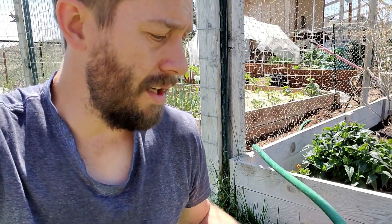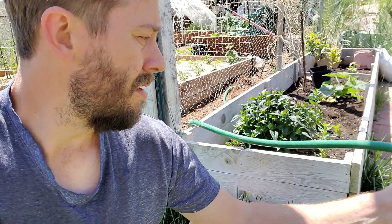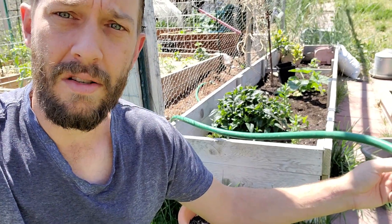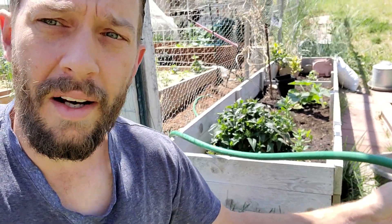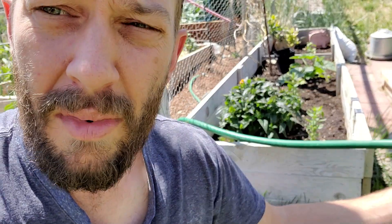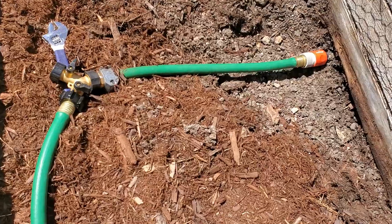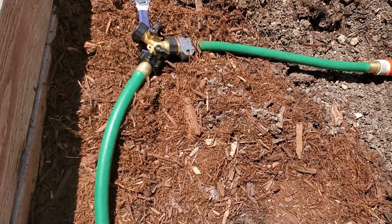I've got this hose here and I thought I'd post a video today about cutting a hose to size. I'm going to be cutting this regular 5/8 inch garden hose and sticking it right into the garden bed, starting the soaker hose exactly where it's needed so we don't waste water. To start the video off right, I'll show you the setup.